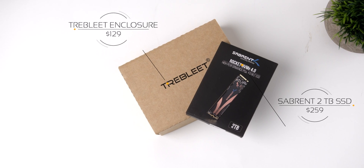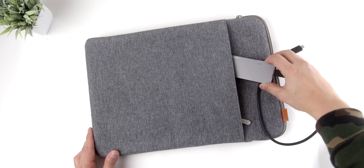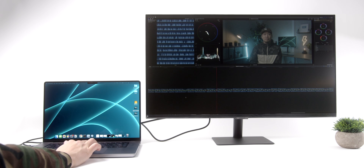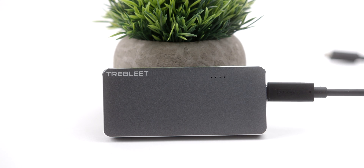Up to this point, both NVMe SSDs and Thunderbolt enclosures were quite expensive, and I'm not suggesting these are cheap by any means, but the prices have gone down recently, and the performance gains are totally worth it if you use your MacBook Pro for professional work. Plus, I love that it's portable and can be used for a variety of applications — being able to manage all my editing on this one hard drive without burning through internal storage is great. This is an absolute powerhouse of an accessory and one that could be a game-changer for your workflow.